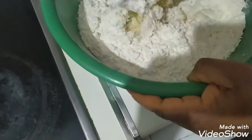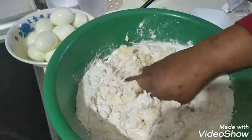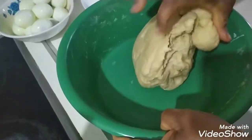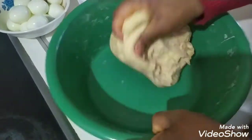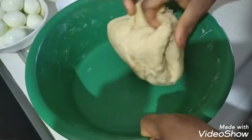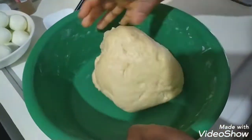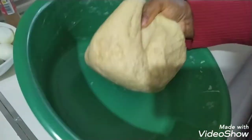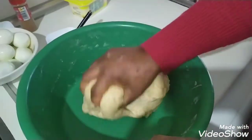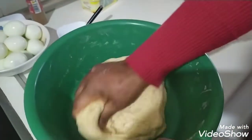Then I go mixing. Keep mixing. For you to know when it's properly mixed and you're okay with the mixing — it's when it's no longer attached to the bowl. If you can raise it and lift it up anytime, it's no longer sticking to the bowl.